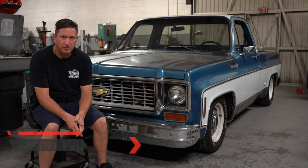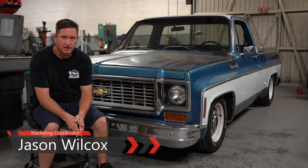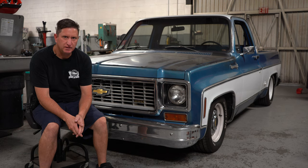My name is Jason Wilcox. I'm the marketing coordinator here at TCI Engineering. Today we're going to be installing our 4-link for the 73 to 87 square body C10. We designed this kit to have maximum drop without a step in the rail and yet greatly improve drivability and performance.